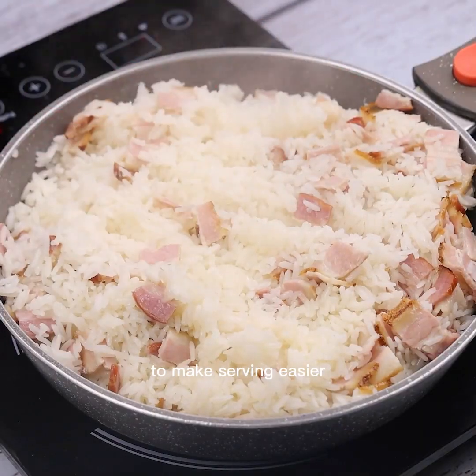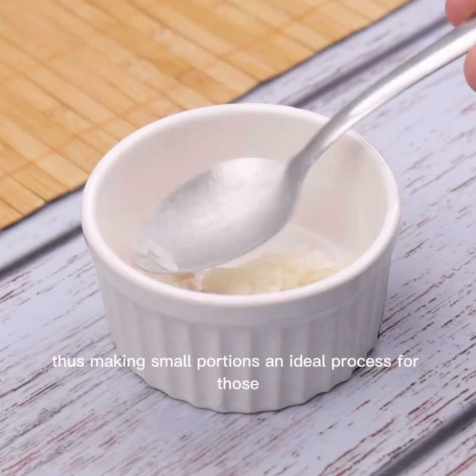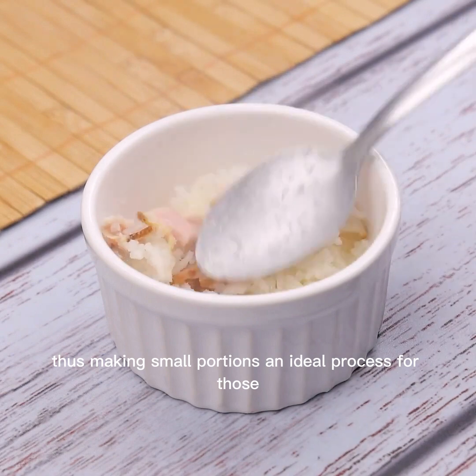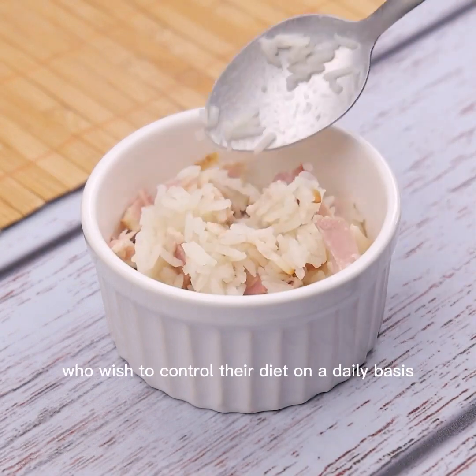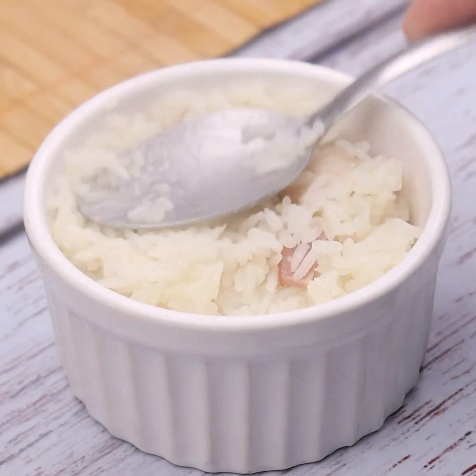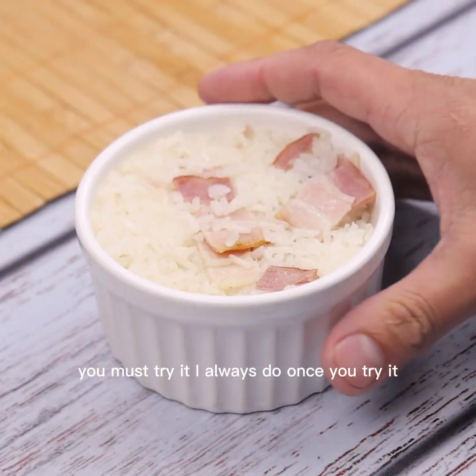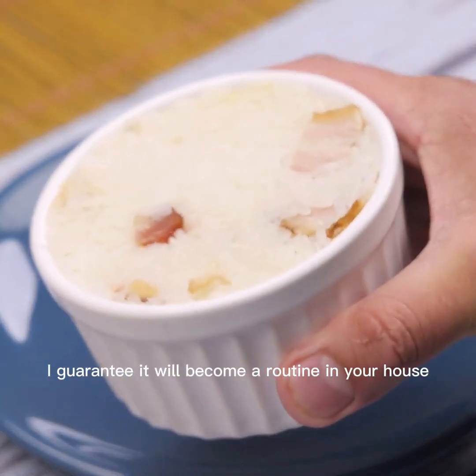To make serving easier, I'm going to put our recipe in a container, making small portions — an ideal process for those who wish to control their diet on a daily basis. You must try it. Once you try it, I guarantee it will become a routine in your house.